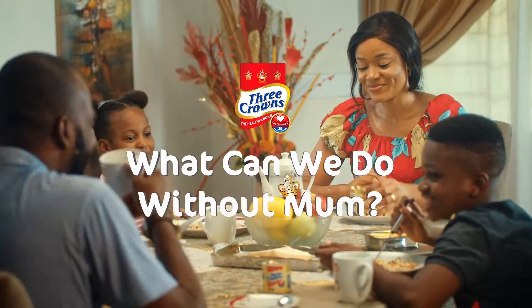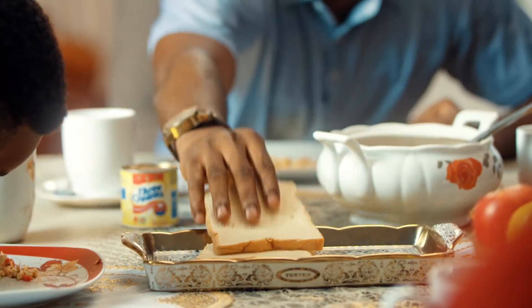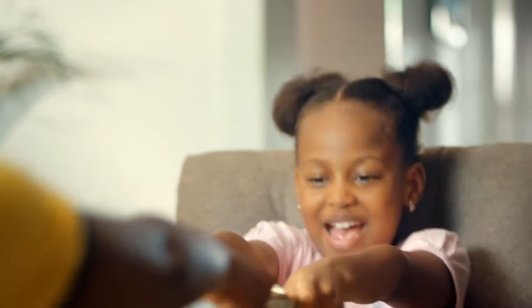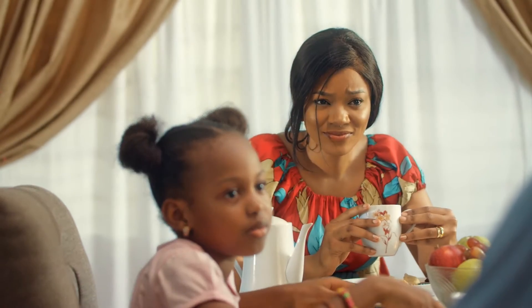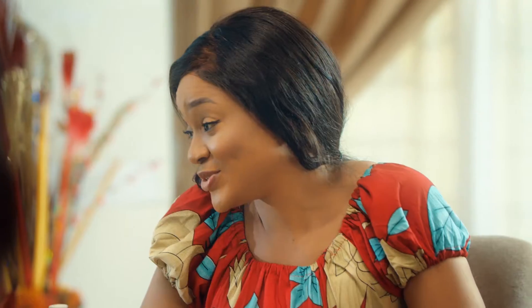Three Crowns, low in cholesterol. Milk is known to help take care of mom, so she in turn can take care of her family. How, you ask? You'll see. Dad, what is a period? A period is used to end a sentence.